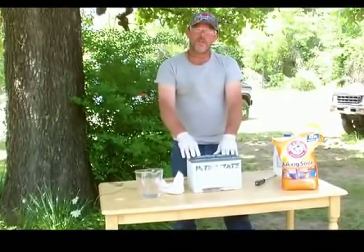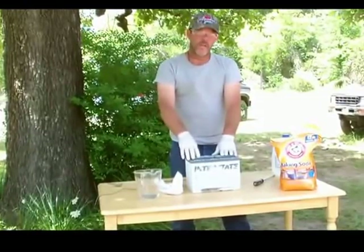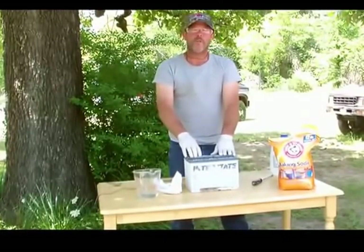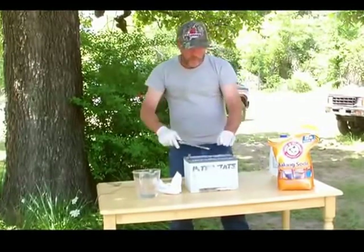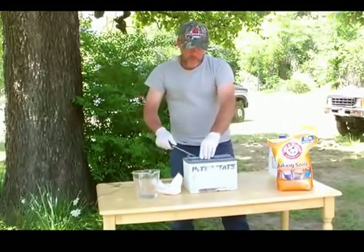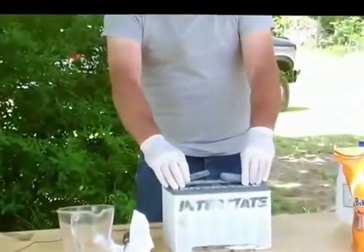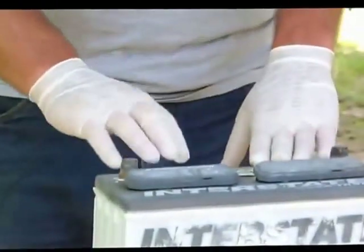Put the battery on a 12-volt, 2-amp trickle charge. The lower the amps the better, because you want it to charge slowly. This will take approximately 24 to 36 hours. Always remember when you're charging a battery to leave the caps loosely on, because it does create gas — for safety reasons you just want them lightly placed on there while it charges up slowly.